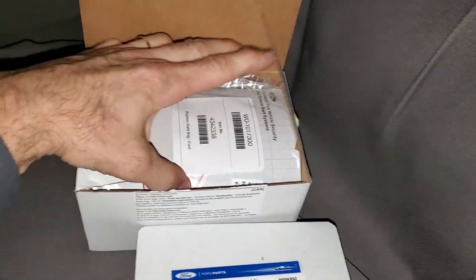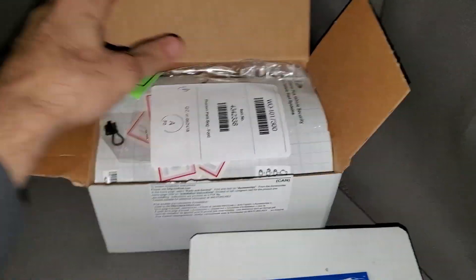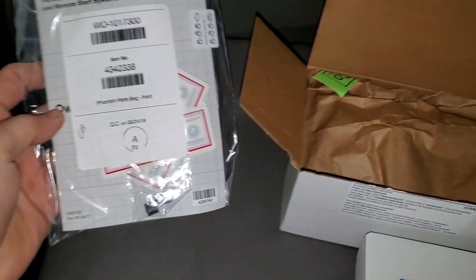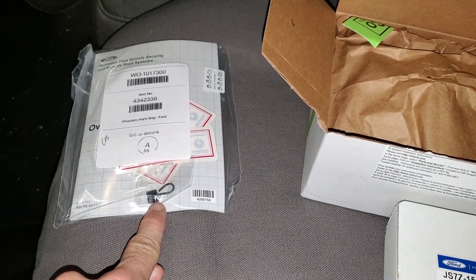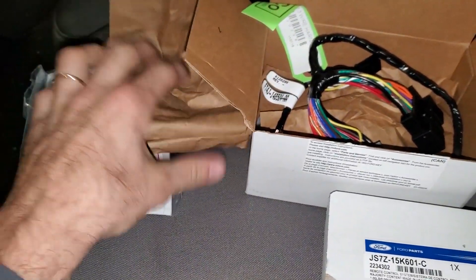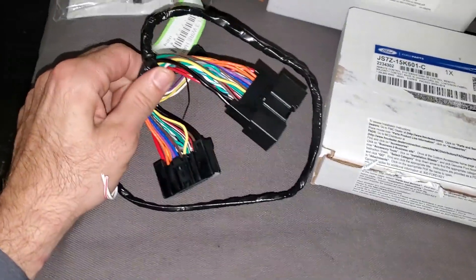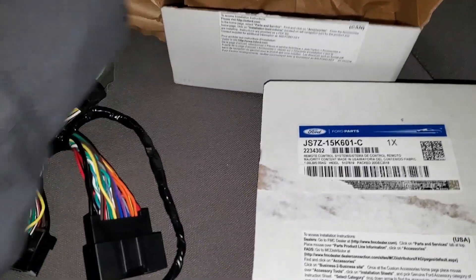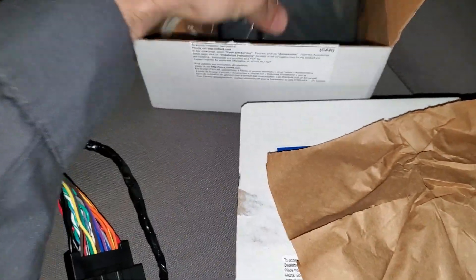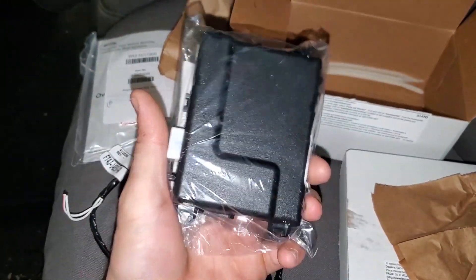The big box is going to consist of some decals, an override for the function of the remote start system — kind of like a valet mode — some wiring, some zip ties, and a module that is going to be talking between the key fob and the truck.